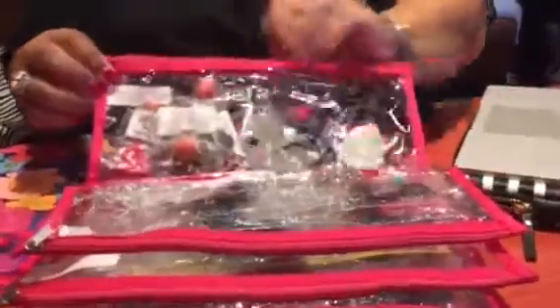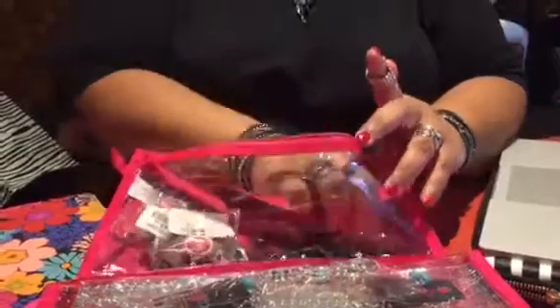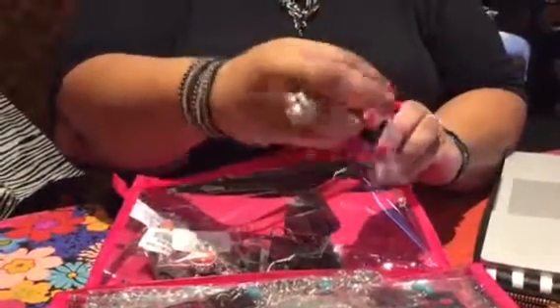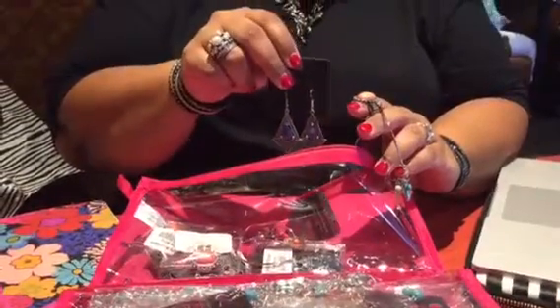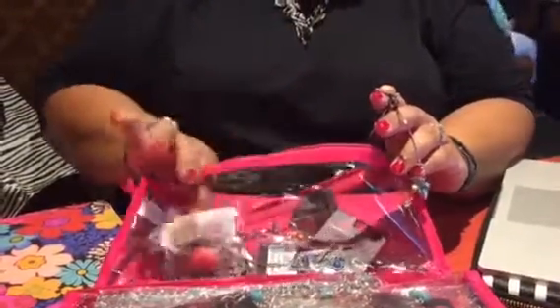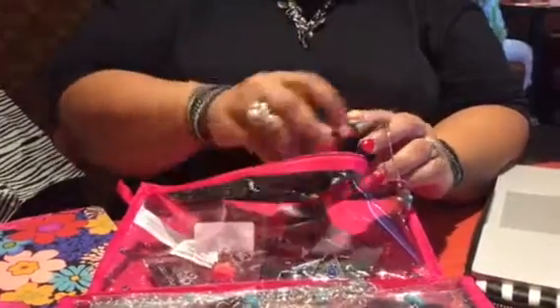So back here in the back I've got some rings, I've got some bracelets, I've got some earrings. Just different things in here — just a little taste.